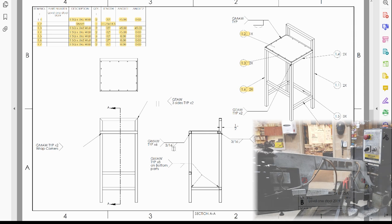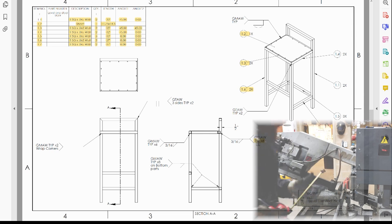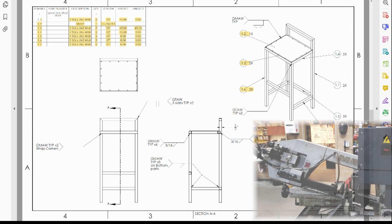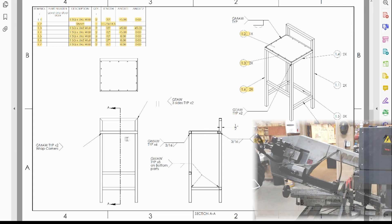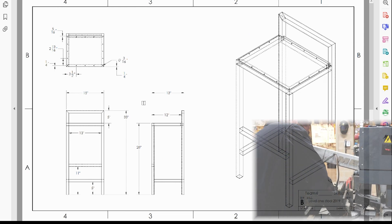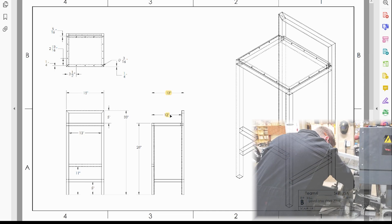Your welding symbols are also very clearly written, and when you see 'typ' it means typical. So this GMAW weld is six places typical. Your dimensions are mostly on the front page where it tells you the depth of the seat and the stool itself.